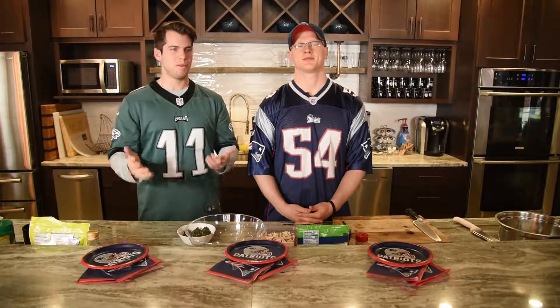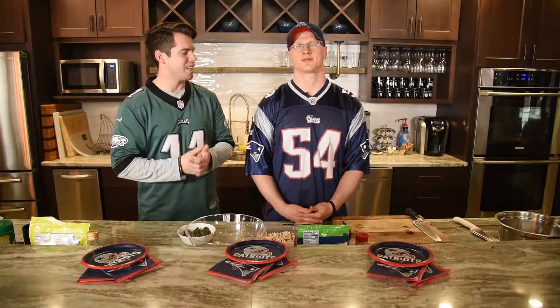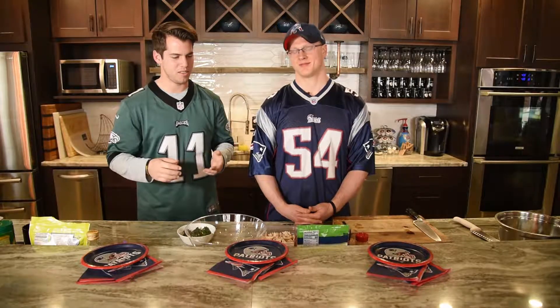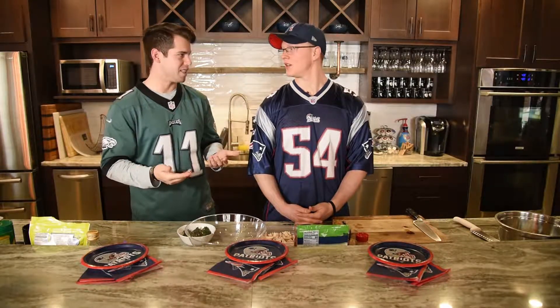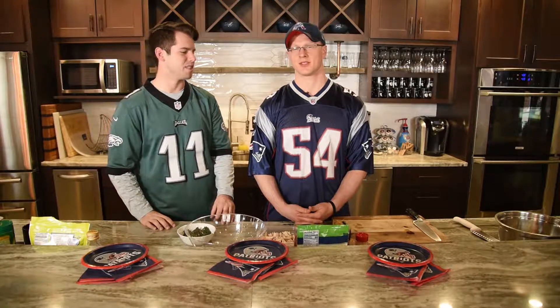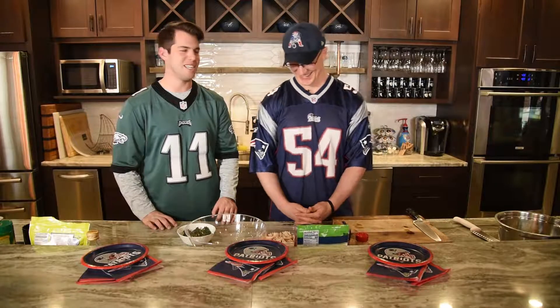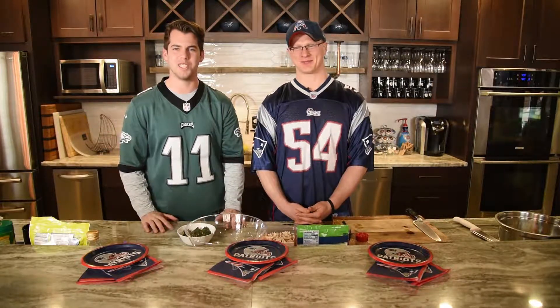Hello, everyone. Welcome to Super Bowl Sunday. The day is finally here. We've been putting out some healthy Super Bowl snacks all week. This one is more exciting because the game is kicking off just a few hours tonight. Go Tom, go. Go Nick Foles. I didn't think I'd be saying that at all this year, but here I am for the Super Bowl.